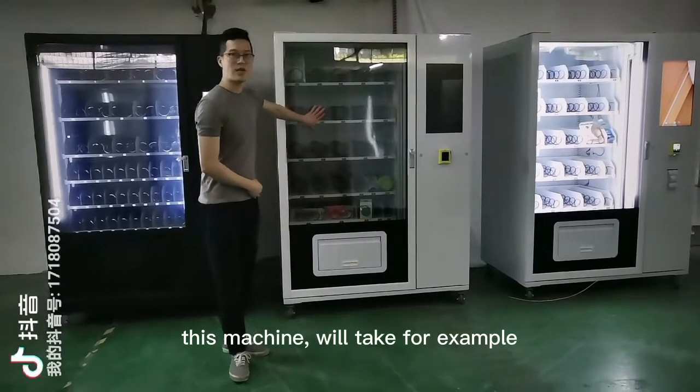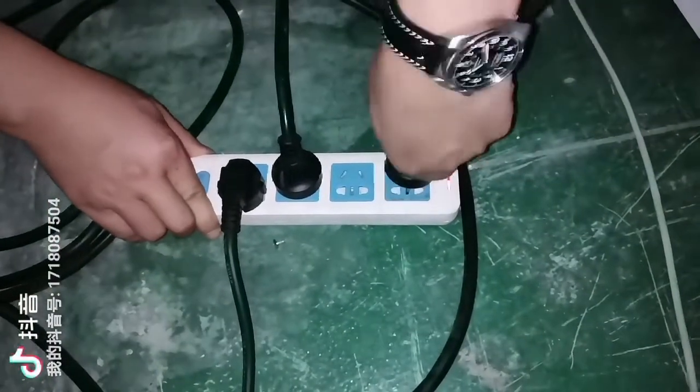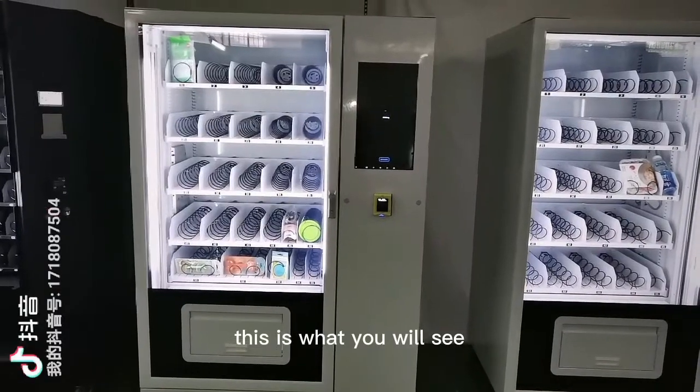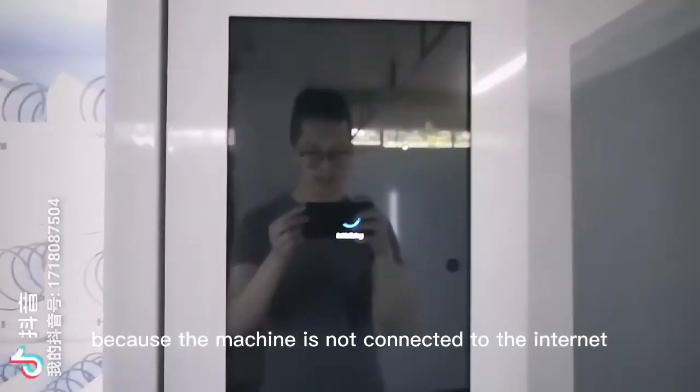This machine we will take for example. Step number one, connect to the city power. This is what you will see — this is because the machine is not connected to the internet.